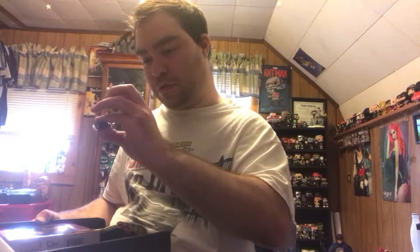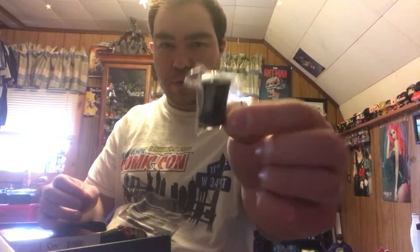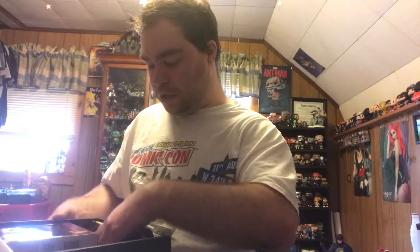Not 100% sure — this looks like it is a simple pencil sharpener, just a little tiny pencil sharpener, I guess, if you wanted to take some notes.